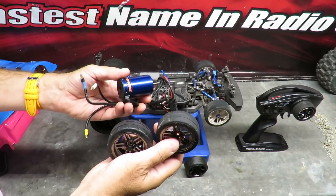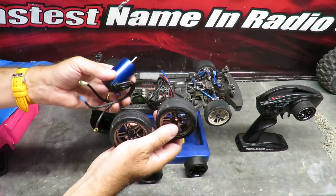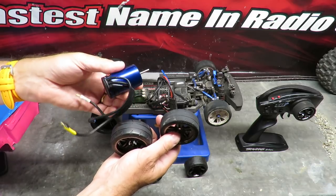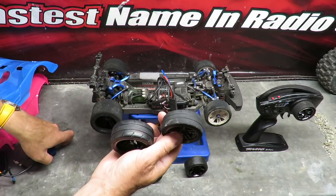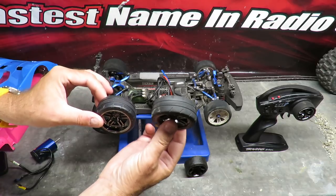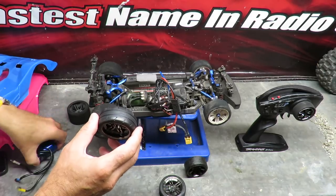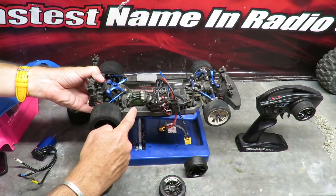Point number three of things I like about the Traxxas Vortex 2.0 VXL is the tires. The stock tires are pretty good — with the stock Velineon motor you can really floor it and get the power down without much worry except in very wet conditions. These rubber tires give a pretty good amount of grip. If you cut one though, they're not particularly cheap to replace.